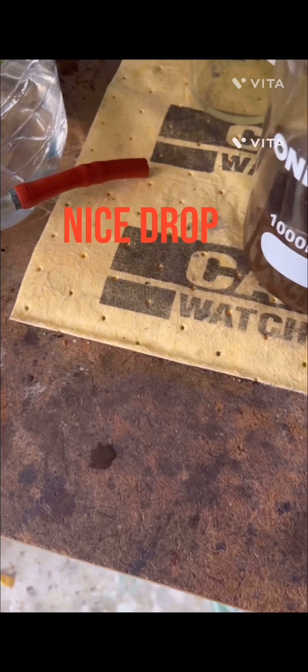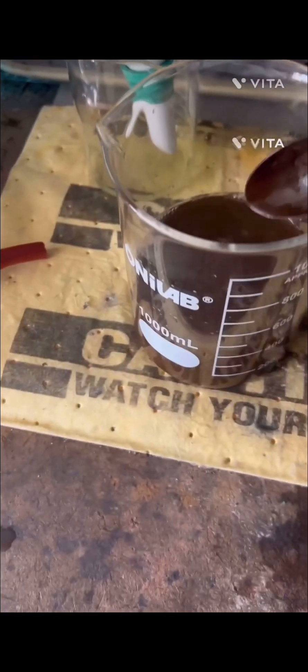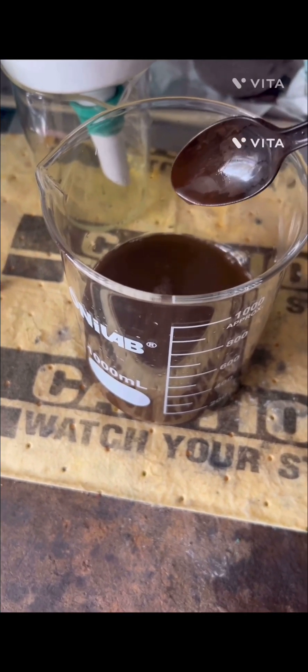Oh man, look at that nice color! That looks good - a little bit stuck to the spoon, but we're going to heat that up and see what we get.